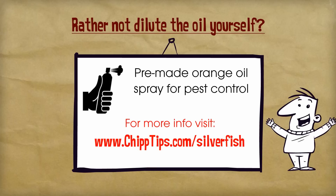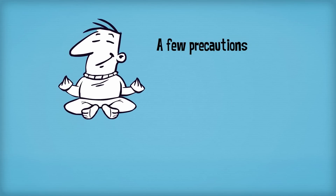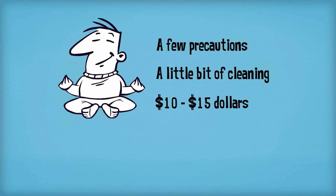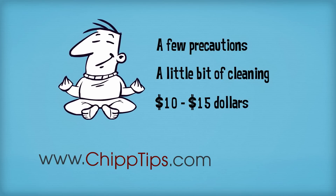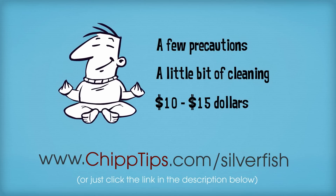The best part is that it only costs a few more dollars than the oil itself. So with a few precautions, a little bit of cleaning, and about $10 to $15, you can permanently protect your home from silverfish. For more information, just visit www.chiptips.com/silverfish. Thanks for watching and good luck.